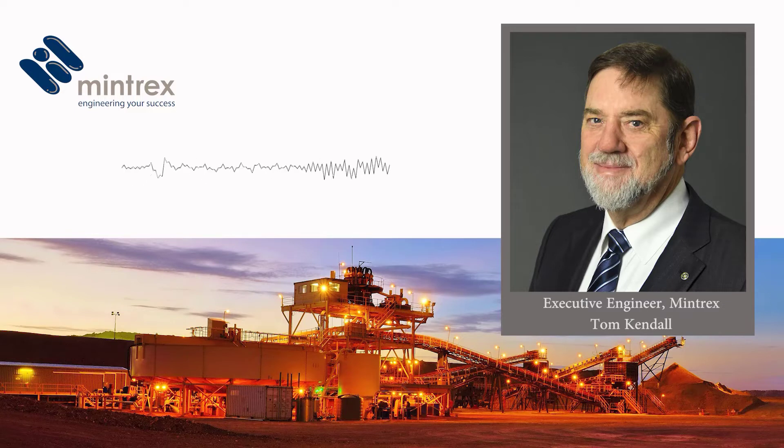Starting from the late noughties there was a revisiting of three-stage and four-stage crushing because of the power advantages. Crushing is a lower power consumer than grinding. A SAG-ball crush circuit will typically have up to 6 kilowatt hours per tonne disadvantage — in other words, you have to use another 6 kWh for every tonne compared with three-stage crushing. With most fresh rock, there is a particular power penalty associated with coarse grinding.